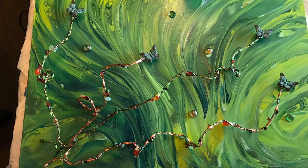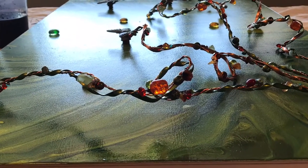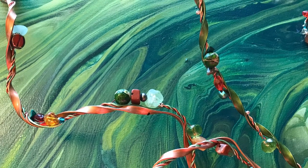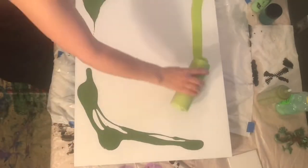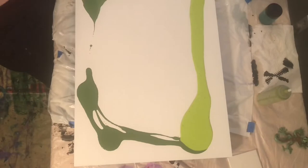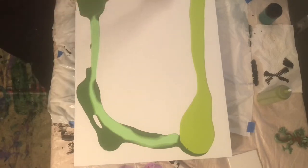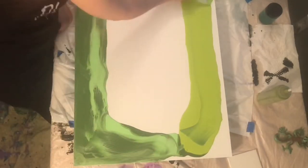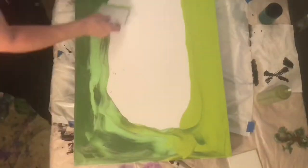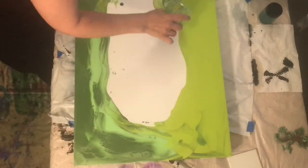Hello everybody and welcome back, I'm so glad that you could join me here today from wherever you're tuning in, quarantined or otherwise. I'm wishing you all the best. In today's video I'm going to show you how I did this mixed-media embellished pour. I started with a 20 inch by 30 inch cradled wood panel with a couple coats of gesso, and I'll show you what a cradled wood panel actually is a little later in the video in case you're not familiar with those.